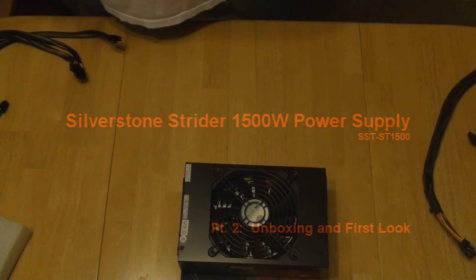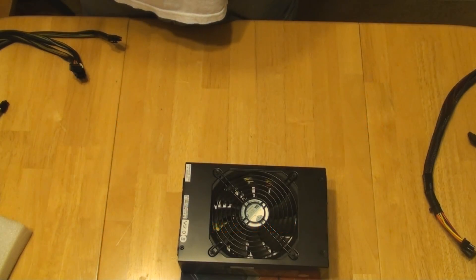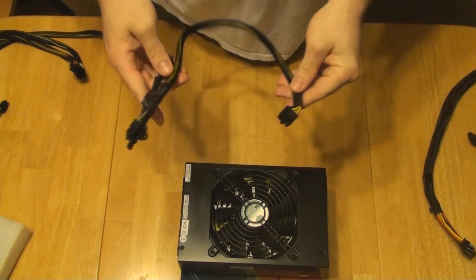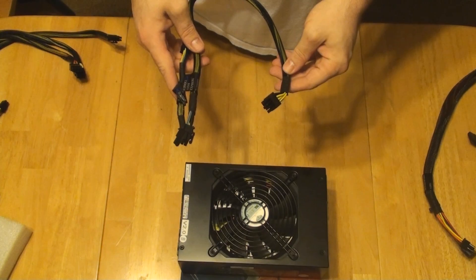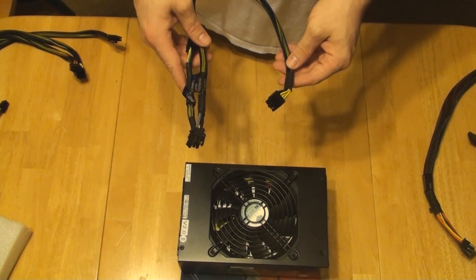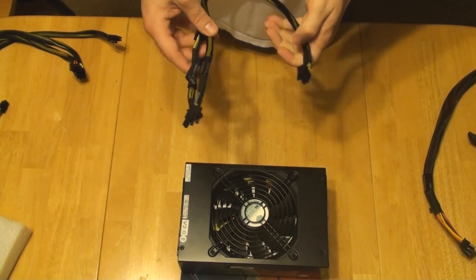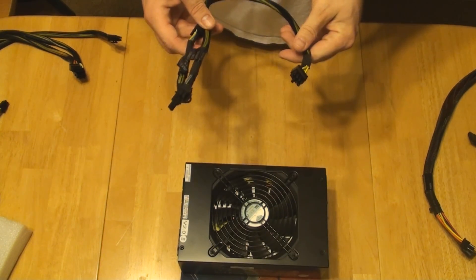Going over the wires, let's first start with the important part, which is going to be the graphics card wires. Here is the standard wire for a graphics card, and now that I've looked at it closely, I hate to say it, but I'm not impressed with it, and I'm going to tell you a couple reasons why.